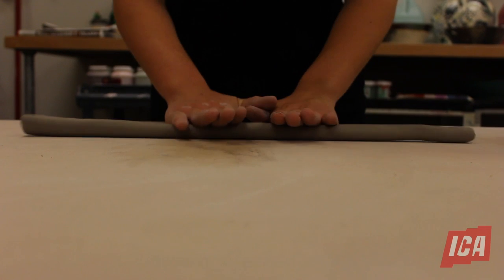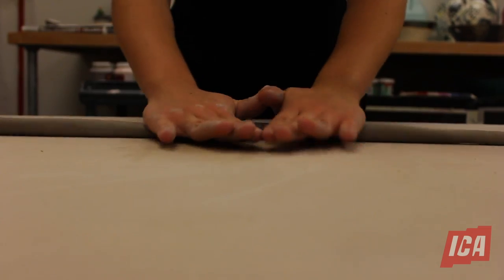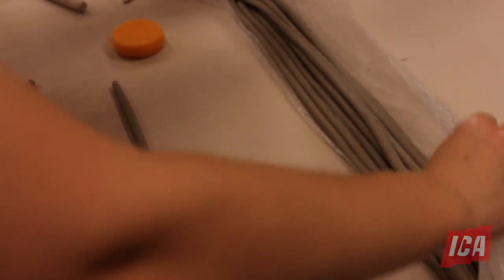To make the coils, roll the clay by working outward with both hands from the center. Complete this process repeatedly to make as many coils as you want to use before you start building.